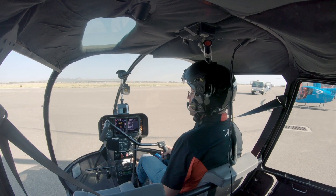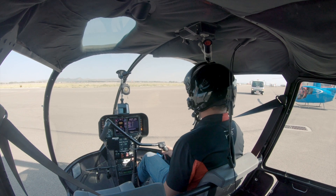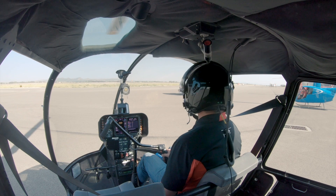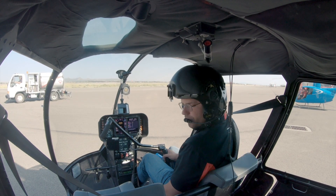All right, so we're about to take off. Do a fun little marketing flight here. Get some autorotation footage and just some stuff in the pattern here, so it should be a lot of fun. A little solo flight.